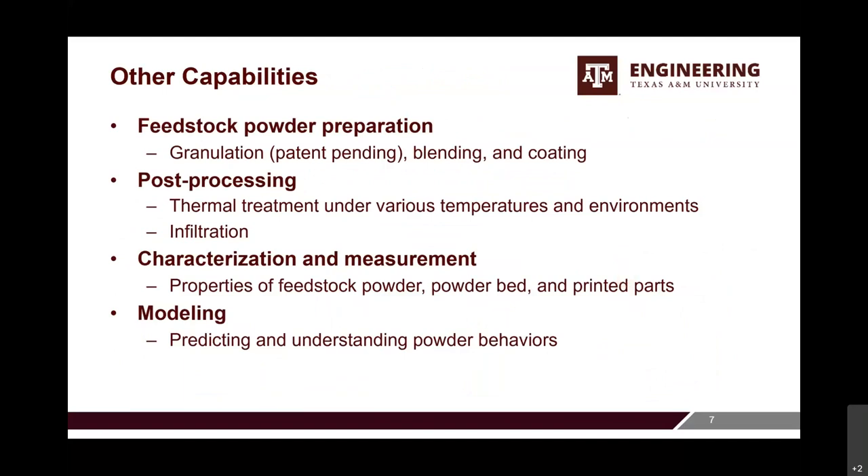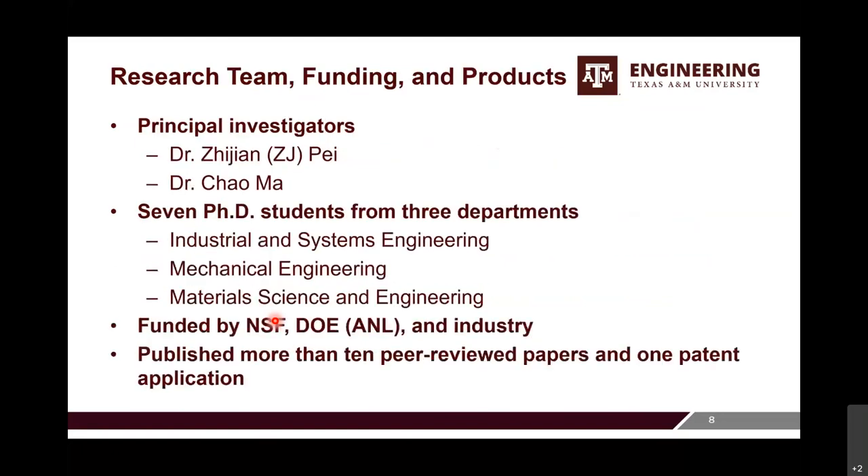Other capabilities include feedstock powder preparation — we can do granulation, blend different powders, and make coatings on powder particles. We can also do post-processing like thermal treatment and infiltration. For characterization and measurement, we can analyze powder, powder bed, and printed parts. We also do a lot of modeling work, including analytical and numerical modeling, and recently a lot of work with the discrete element method. Our research team has two PIs — Dr. Z.J. Pei and myself — and we co-advise seven PhD students from three different departments: industrial and systems engineering, mechanical engineering, and materials science and engineering.